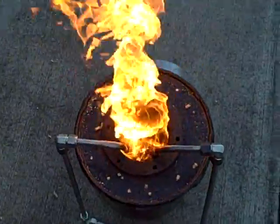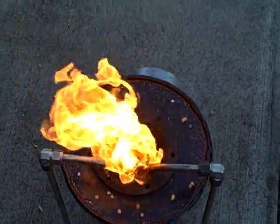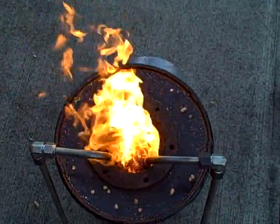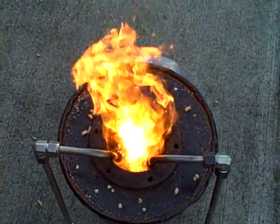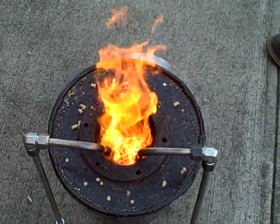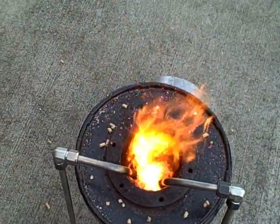The air going in there is starting to fluidize the coals. You'll see it start to move around. You can start to see the fluidizing action. You can see it turning around really nicely — those are solid pellets, solid coals acting like a fluid.